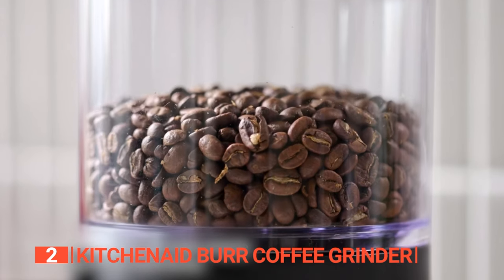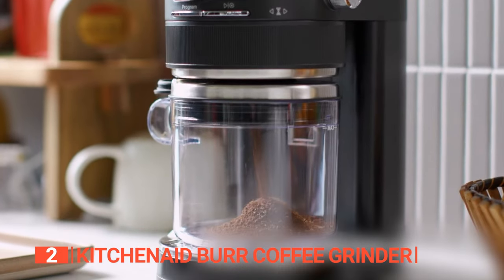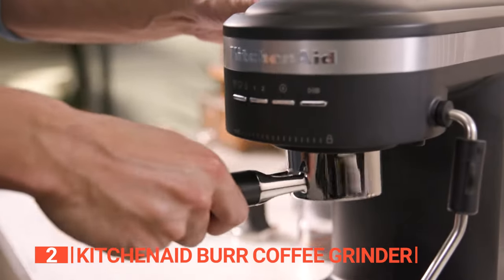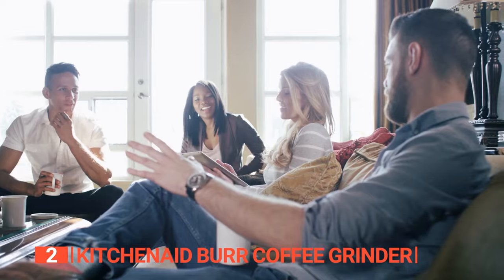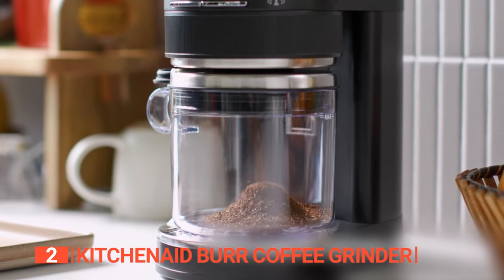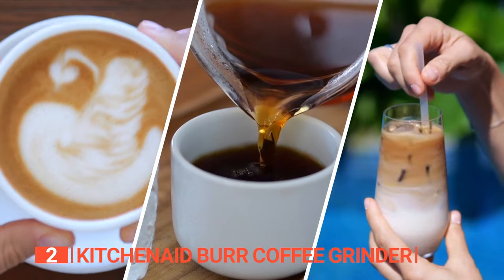With dual crystal conical burrs, every grind is executed with precision, ensuring even consistency throughout. Anti-static technology helps reduce static charge and prevent coffee grounds from spraying. Whether you're brewing for a large gathering or simply craving a morning cup, this coffee grinder empowers you with precise control over thickness and consistency, guaranteeing a perfectly brewed cup every time.